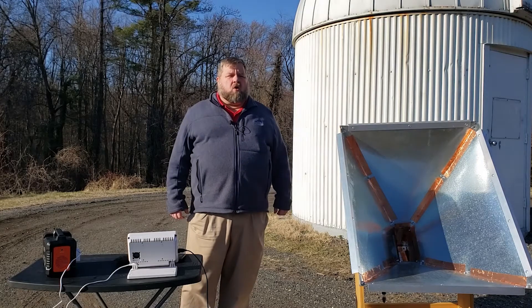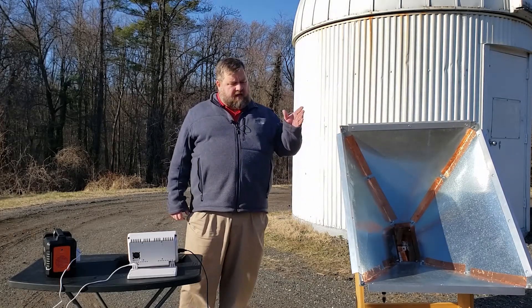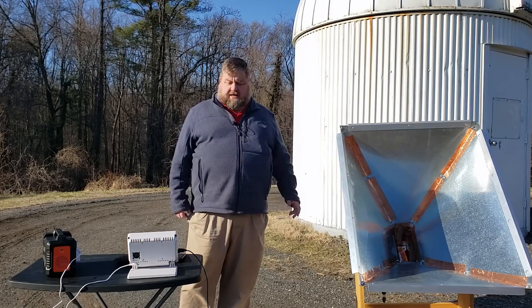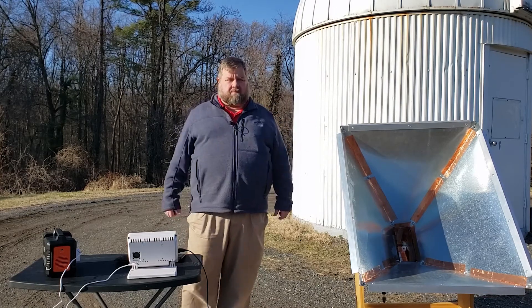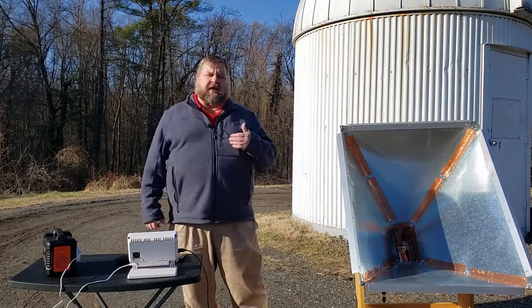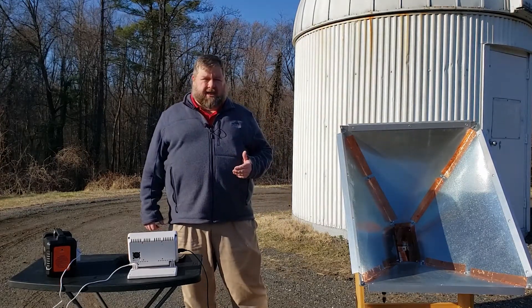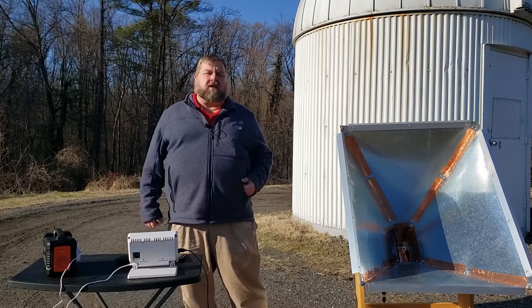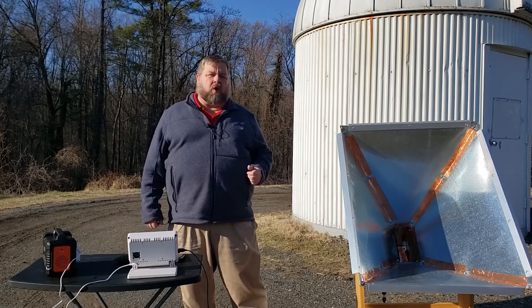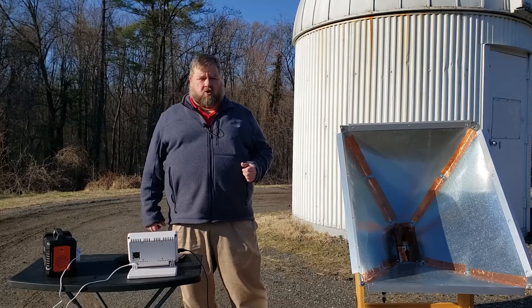In the first video, I showed you how I designed this radio telescope antenna and connected it to the Raspberry Pi. I discussed the fact that we're looking to pick up signals from the hydrogen line in the Milky Way galaxy. The hydrogen line is radiation at the 21 centimeter wavelength, which is 1.42 megahertz.